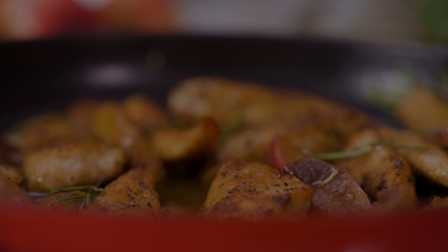To start, cut your chicken breast into even ¾ inch or 2 cm strips, ensuring uniform size so they cook evenly. Next, season the chicken generously with salt and pepper on both sides.